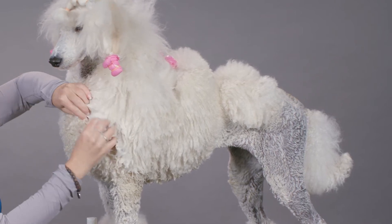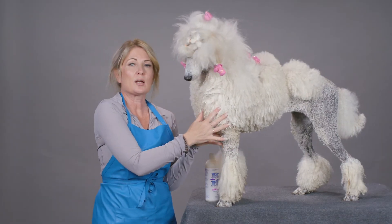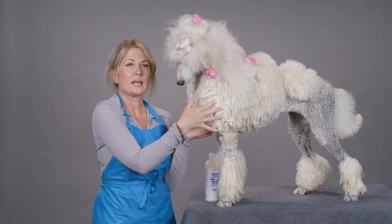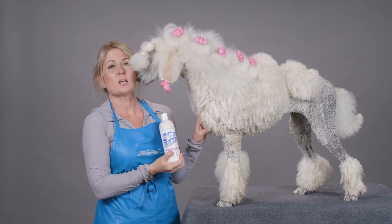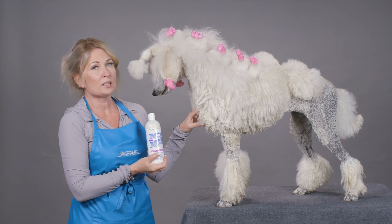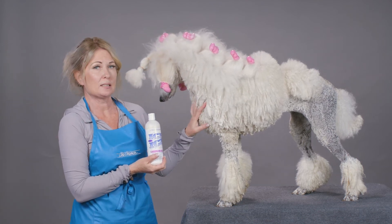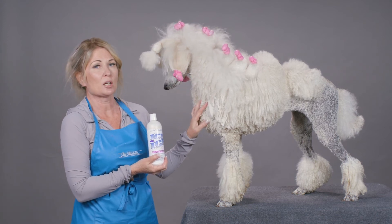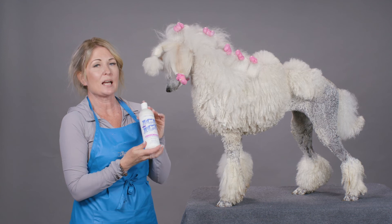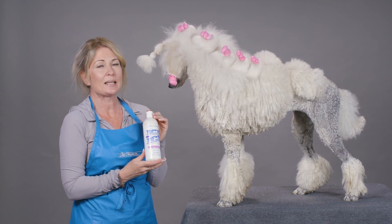You can see how I'm starting to take that tangle, break it apart with my fingers, and start to move it to the end of the hair shaft. I like to give this product about three to five minutes to get in there and start to clean. I'm always gonna use the Ice on Ice system with the conditioner — Ice on Ice Ultra — so that I have a complete system to get the mats and tangles out of my dog. The first step of the Ice on Ice detangling system is the Ice on Ice Detangling Shampoo.